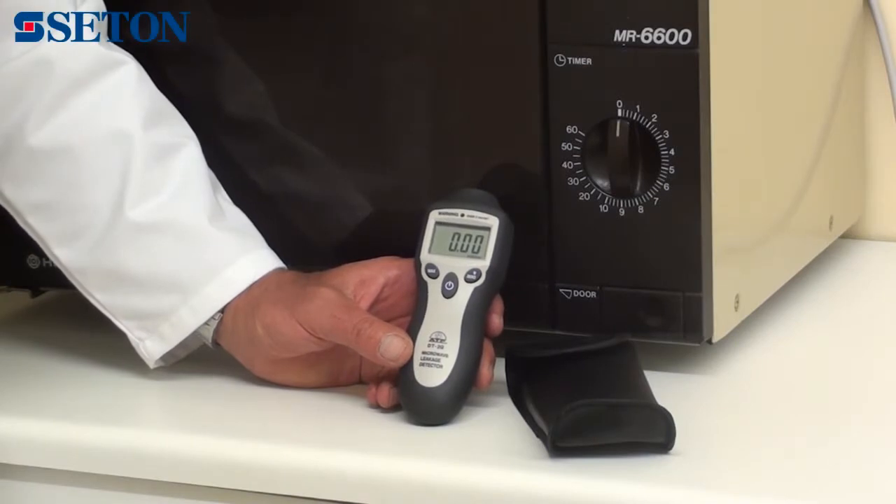There is a data hold function which retains the measured value on the display even if the instrument is moved from the source of measurement. A max function will display the highest measured value since power on.